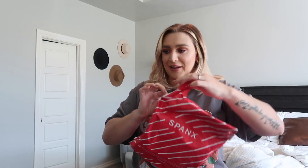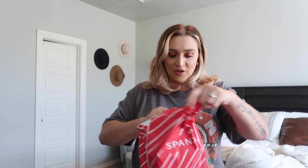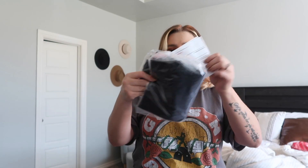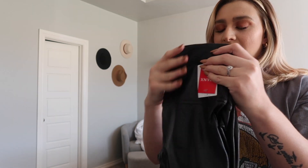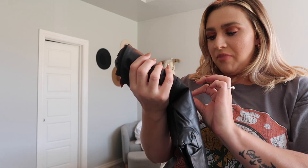I did order a large, which is interesting because normally in regular leggings I'm always a medium — maybe just because I like it to suck everything in. But with these, since they're a leather material, I thought I should get a large.